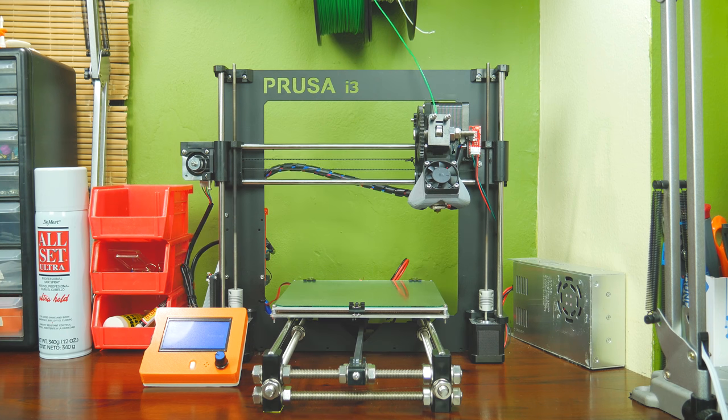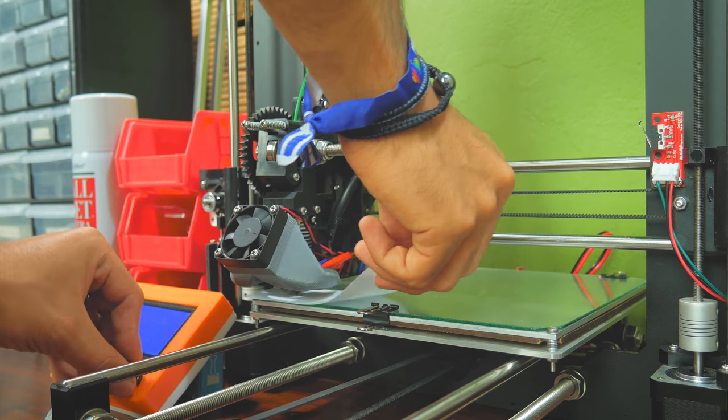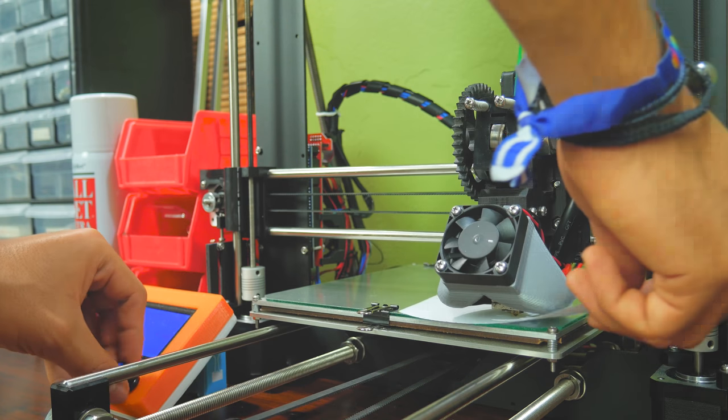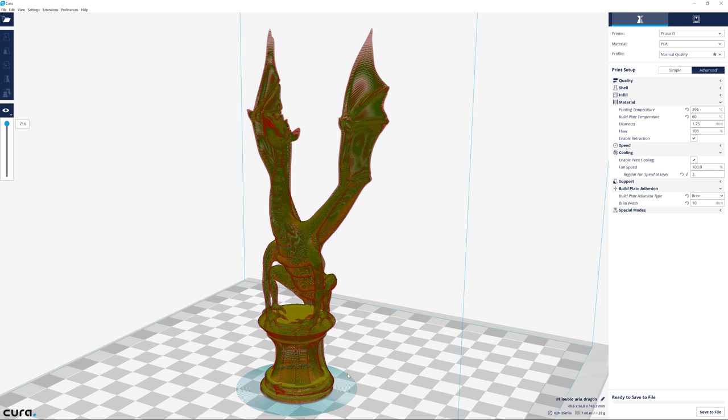PLA will stick very well on hairspray, but that's not all to bed adhesion. To get it right, you also need to make sure your bed is leveled correctly, in order to have just enough squish on that first layer. Additionally, using brim in your slicer and decreasing fan speed on bottom layers will always increase your adhesion, especially if you're not using a heated bed.